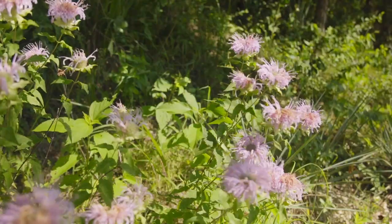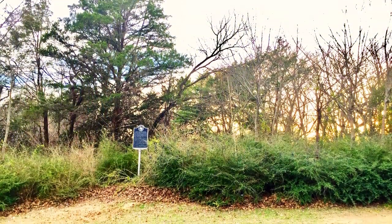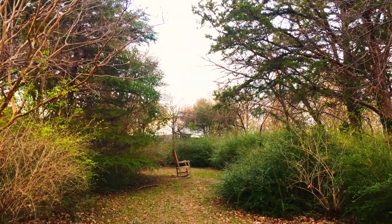What have been some of the challenges encountered during the first year of this project? Well, the first challenge was just the overwhelming amount of invasive plant species. When this project first started, the first time I saw it, except for a few little narrow mowed paths in here, it was head high in privet. But as soon as that stuff was removed, all the native stuff that was here began to rebound.